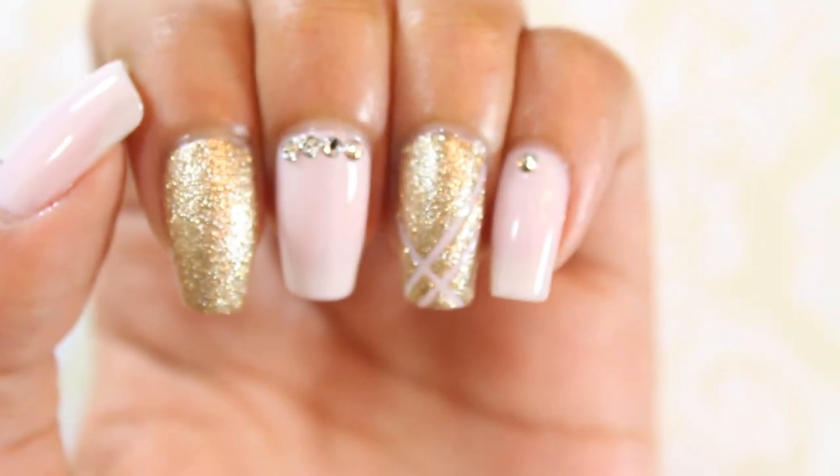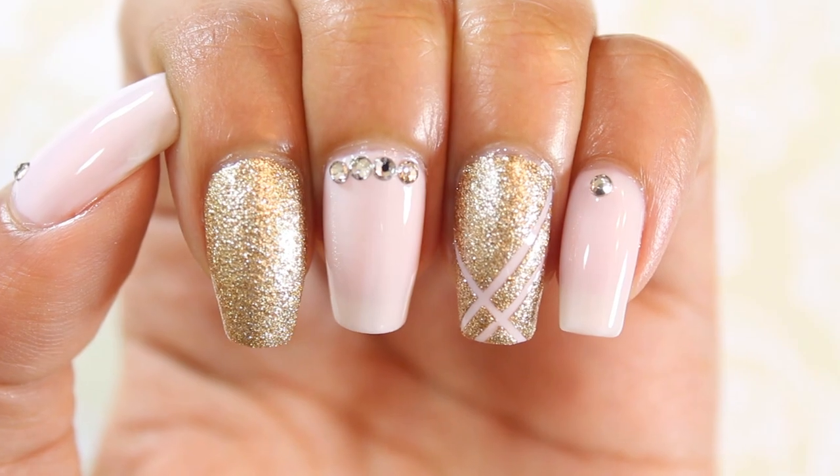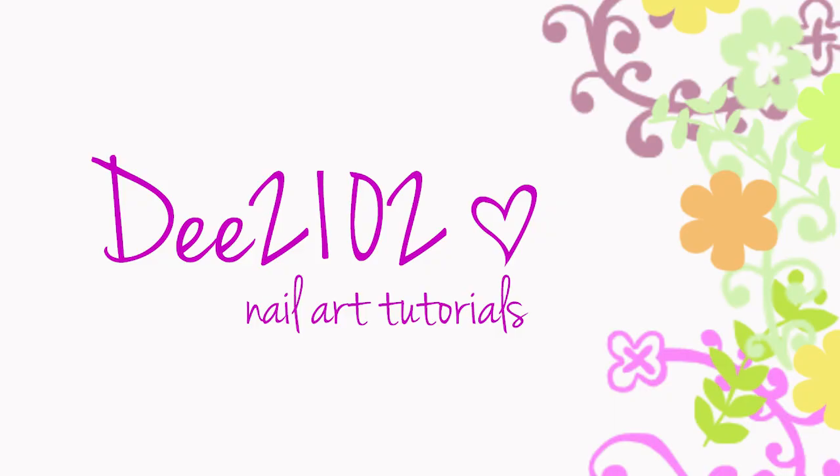These special occasion nails are so simple and super easy to do. Make sure to hit like or let me know in the comments if you want me to do more easy looks like this one.